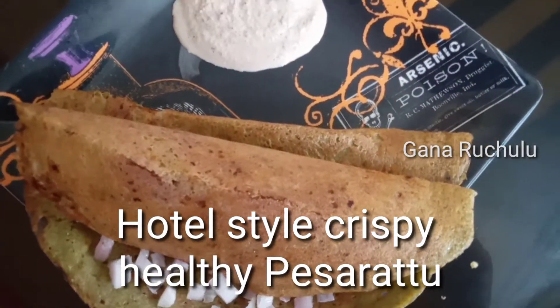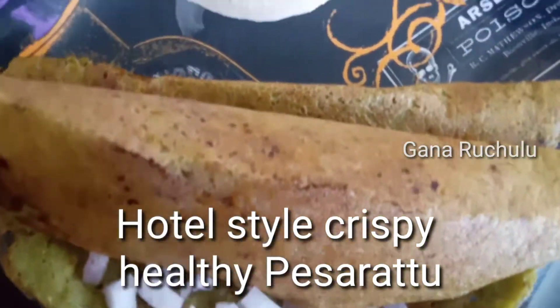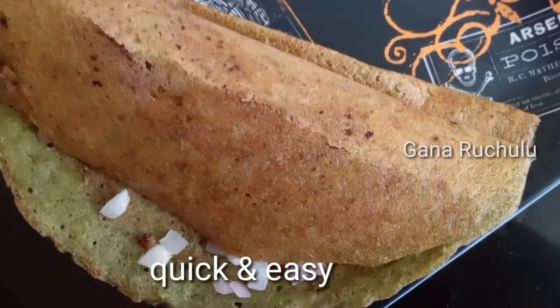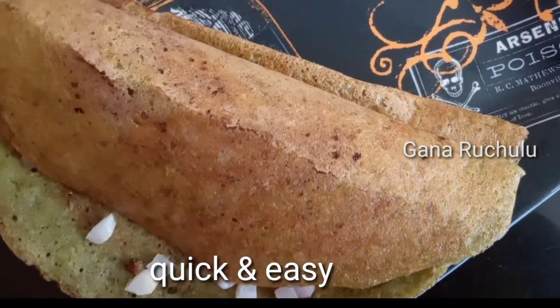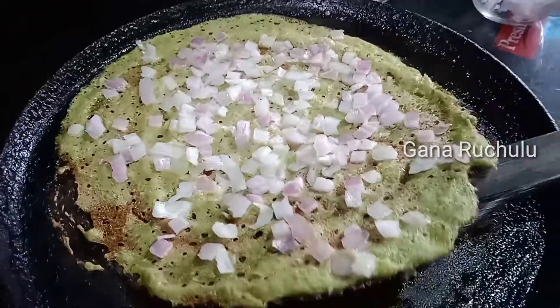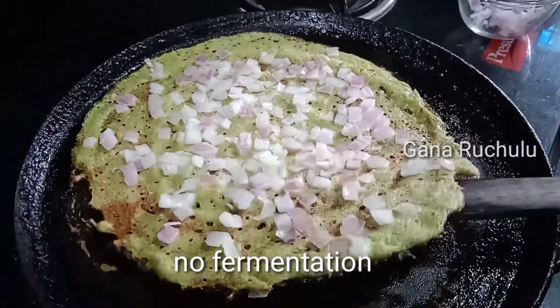Hi, hello! Welcome to Gana Richilu. Hotel-style crispy pestrette (pesarattu) is so easy to make. This time you will not be fermented, but it will be a golden color.